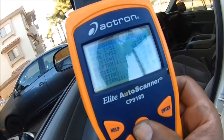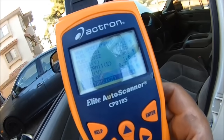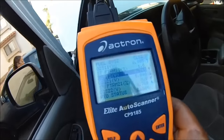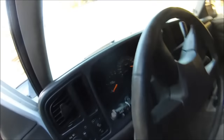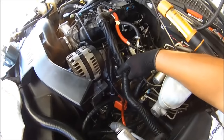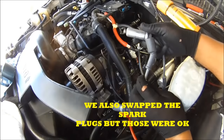Let me go to the fuel trims again. Short term looks good — this looks good. I'm good with that. No check engine lights still, no misfires. I swapped plug one for plug seven, rotated them over here. Now I'm also going to swap these wires — spark plug wire one over to seven, and number seven's wire onto number one.